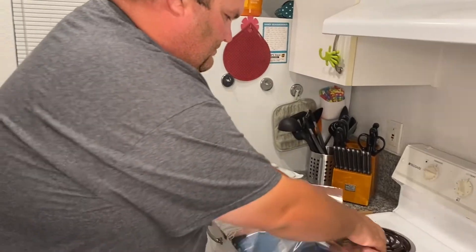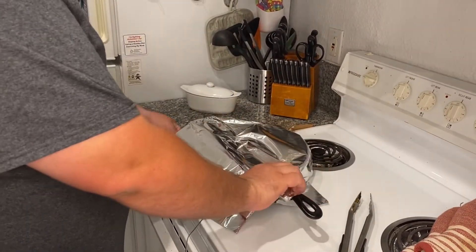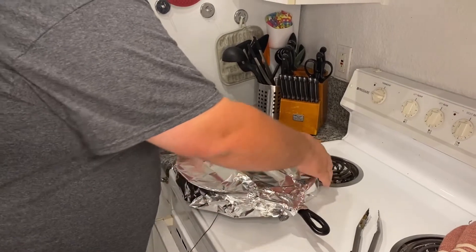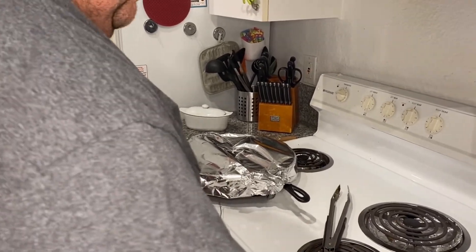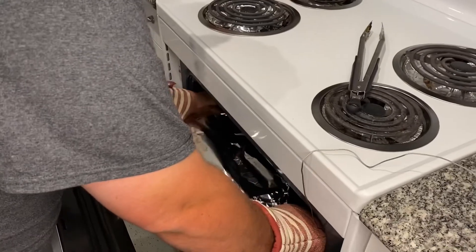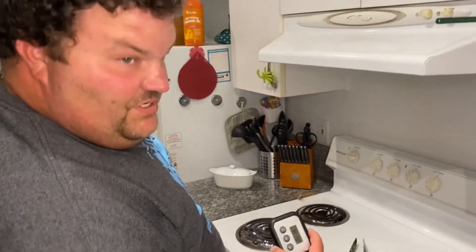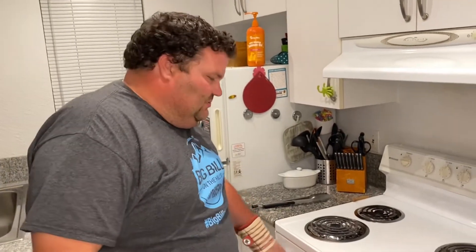We're just going to cover it — you don't want it to be too tight, just a nice tent like that. The oven's already preheated to 200°F and the whole cast iron pan goes in. Internal temp right now is 74°F; we pull it out at 132°F, rest for 10 minutes, then we can slice it. The meat thermometer just went off at 132.